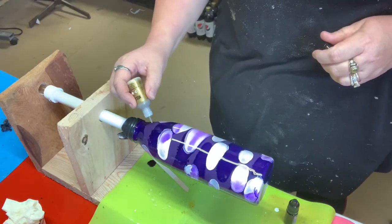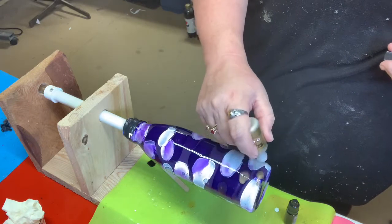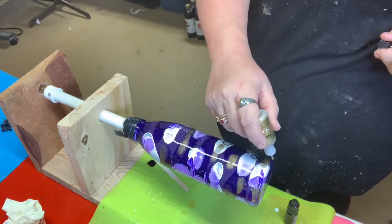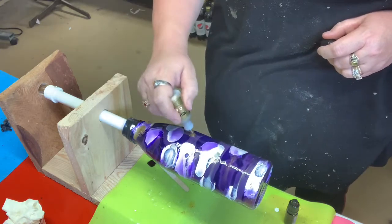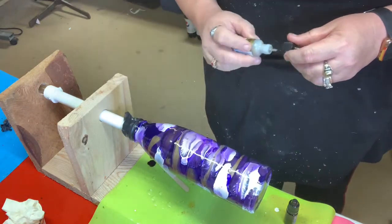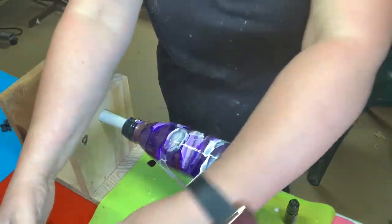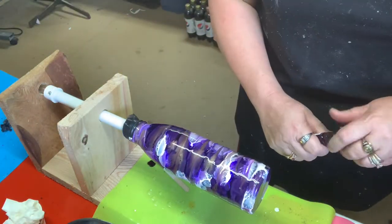And now the gold. Okay, I think that's good. Now I'm going to turn my heat on, and the heat is going to help move this along.